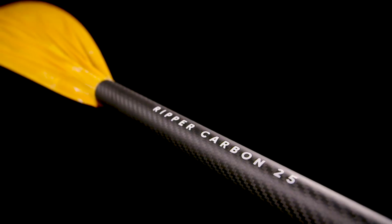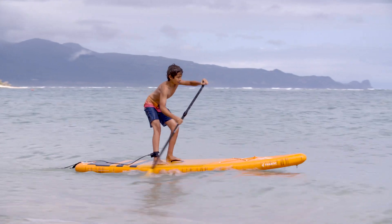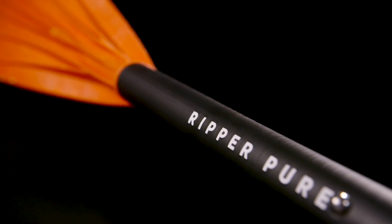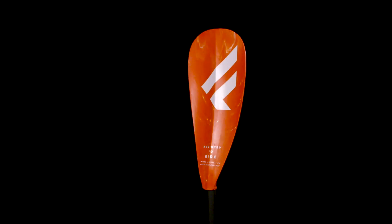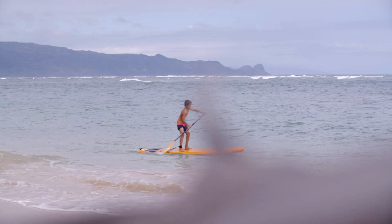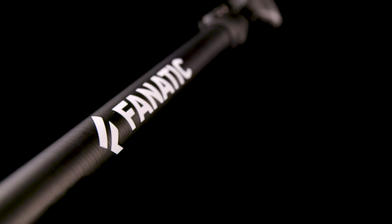The Ripper Carbon 25 is the kids' equivalent of the respective model for grown-ups — super lightweight and extremely durable, making it the top choice for a kid's playful nature. The Ripper Pure is our kids' entry version and offers tons of fun for your nipper at the best possible price. The adjustable 3-piece Ripper Pure paddle fits into the backpack of our Ripper Air models and with its 15% carbon composite shaft, it's light and strong.